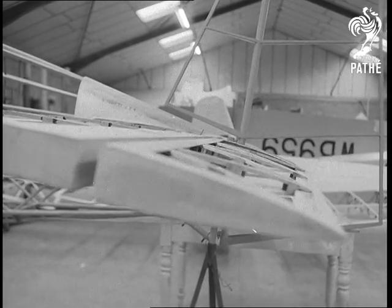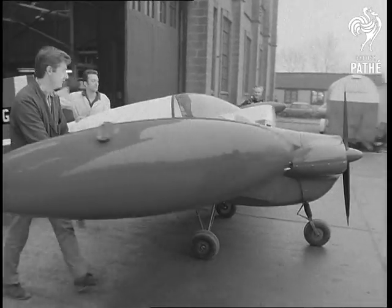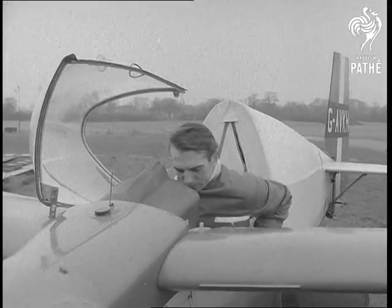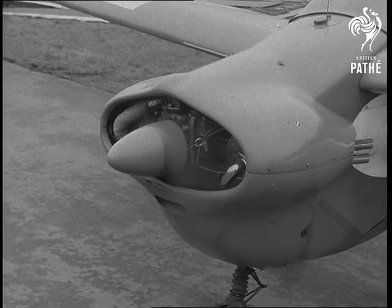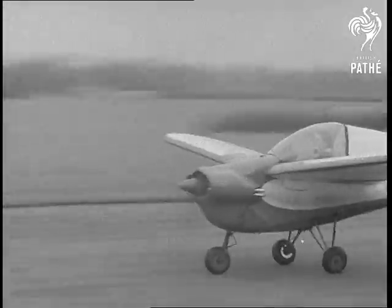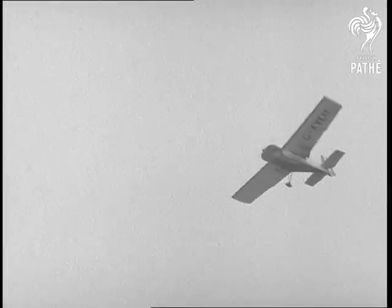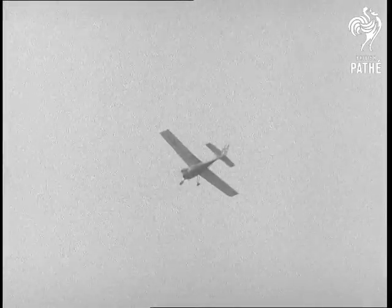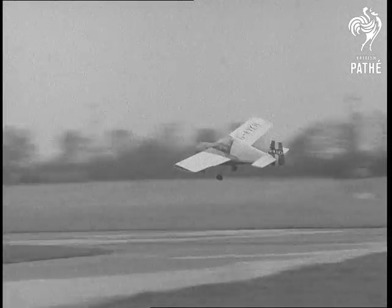Already there are many of these mini-planes operational in the UK. Test pilot Bob Pooley prepared to launch yet another new Nipper on its maiden flight. It's expected that home and overseas demands for the plane will rise sharply. At its price and with its performance, the Nipper is certain to encourage buying British.